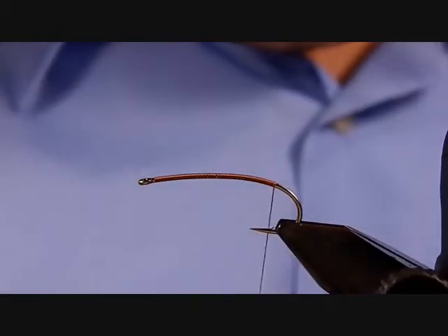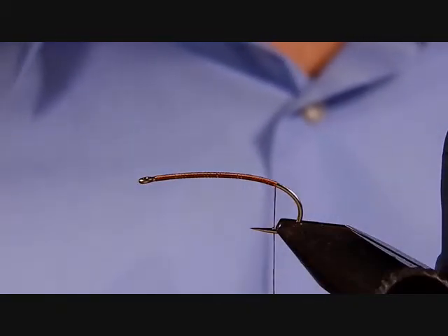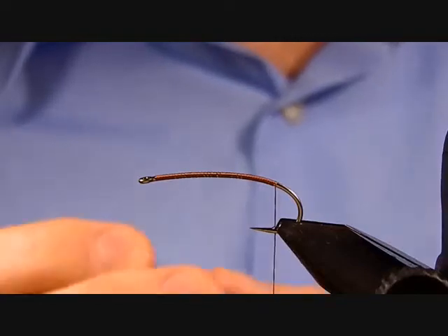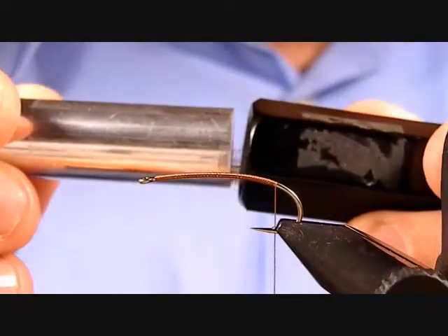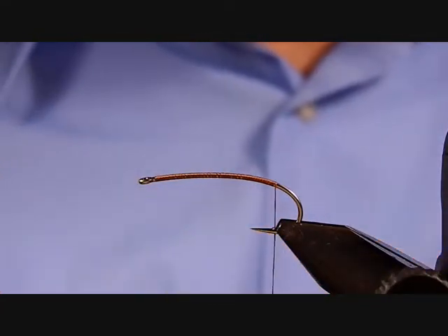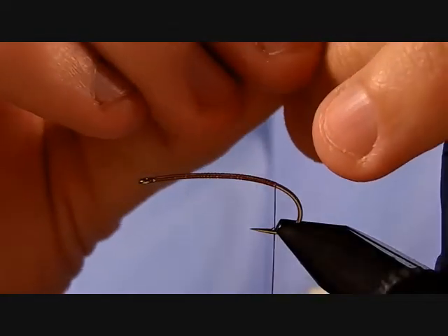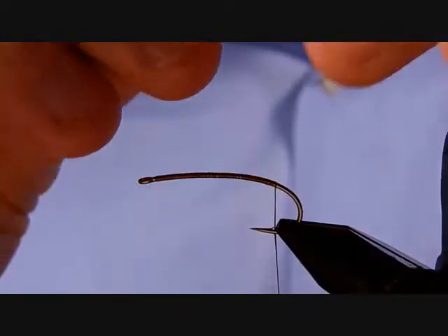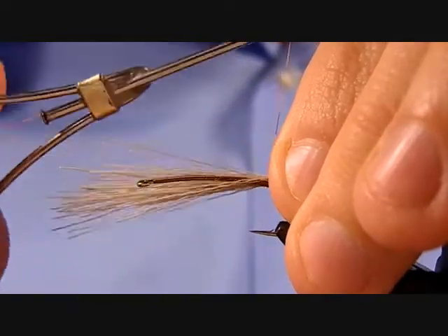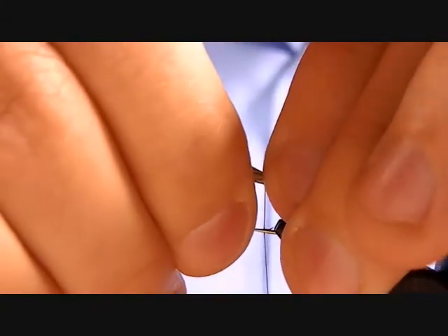First thing is to tie in the tail, which is elk hair. Clip off a bit, put it in a stacker, give it a few taps, pull it out and the tips should be lined up. You don't need too big of a clump — it doesn't need to be a huge tail. For length, you're looking at about half the length of the shank.